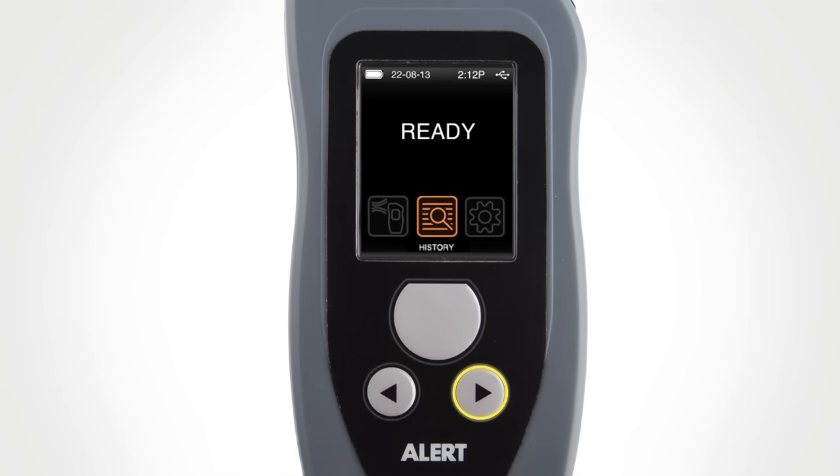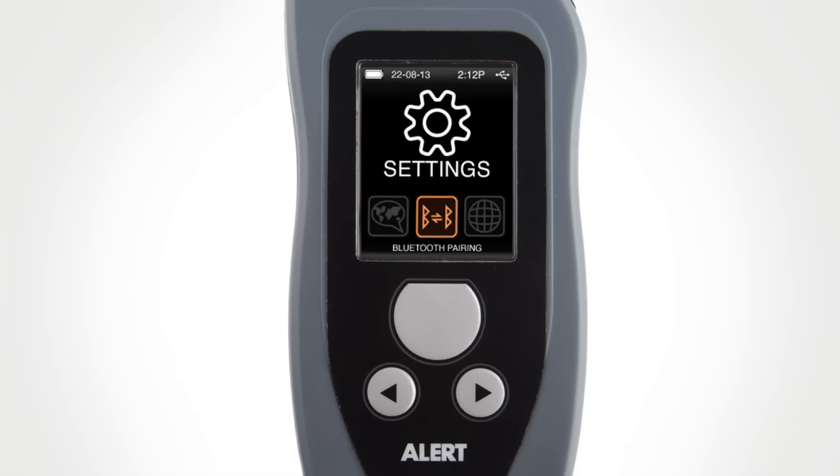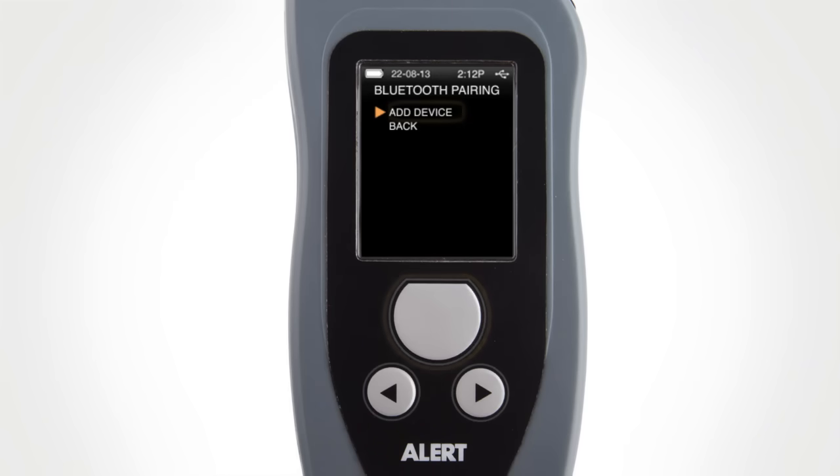In the main menu, scroll to the settings icon using the navigational buttons. Select the Bluetooth pairing icon by pressing the main button. Use the buttons to scroll and select Add Device by pressing the main button. Select the printer with the main button and enter the password.